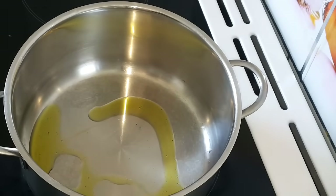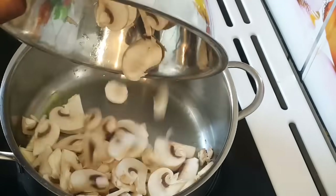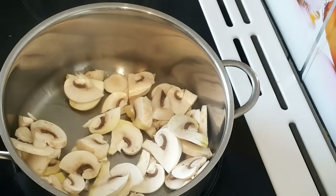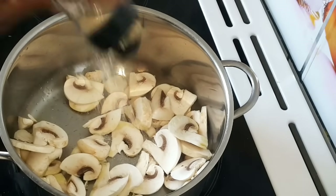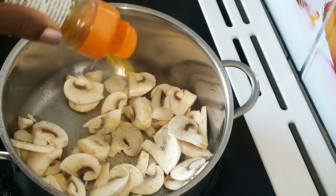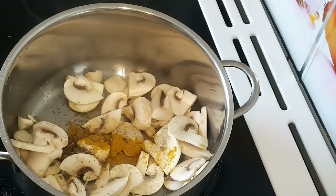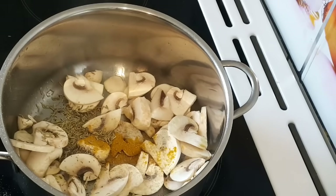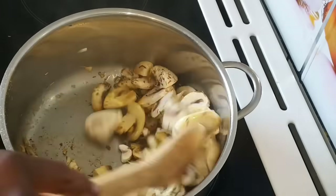I'm using salami and mushroom for this recipe, so I'm going to be cooking the mushroom for just 3 minutes. I've added olive oil in the pot, then added the mushroom, a pinch of salt, white pepper, curry powder, oregano, and thyme. I'm going to mix everything together and cook the mushroom for 3 minutes.